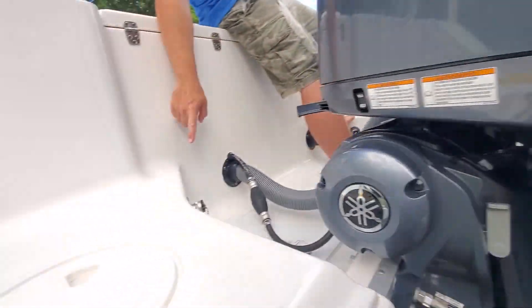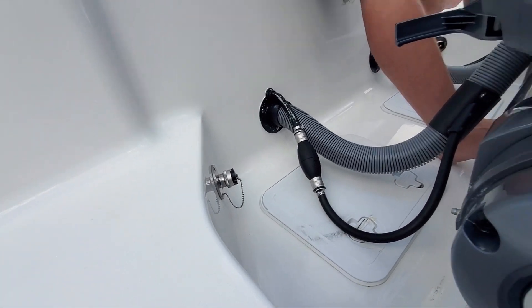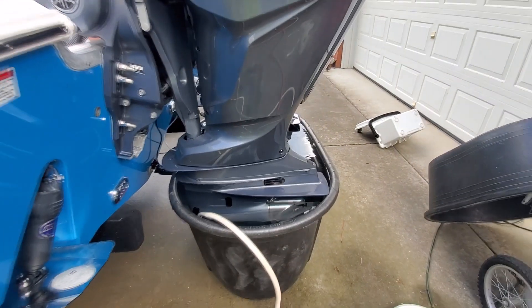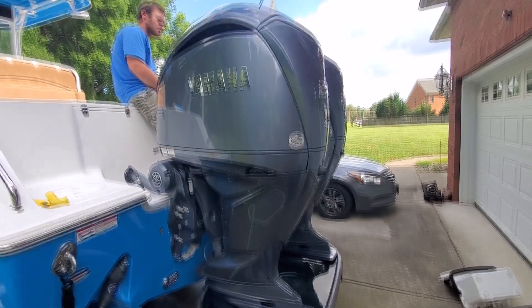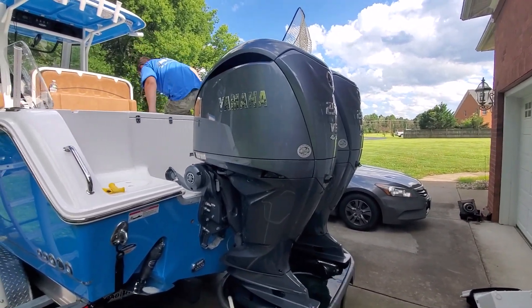Or if your boat, like this Seahunt Gamefish 27, has flush ports built in that pipe into that, it's still not enough water. You really need to flush them from a tub to get a good flush on these motors. As much money as they cost, you're going to want to take care of them. So we'll get right into this and I'll show you how well this works.